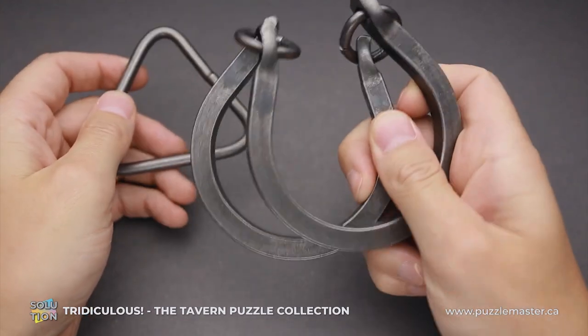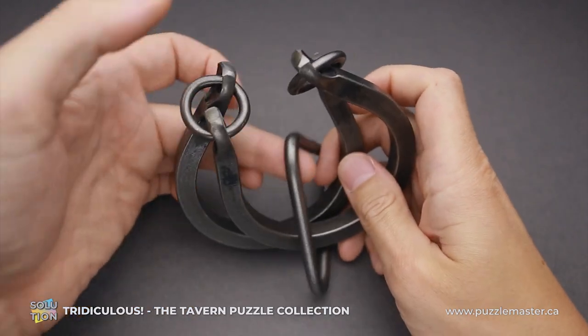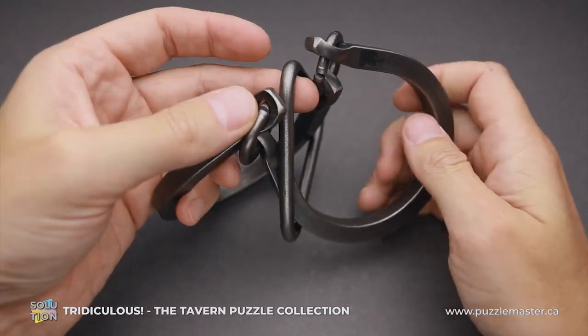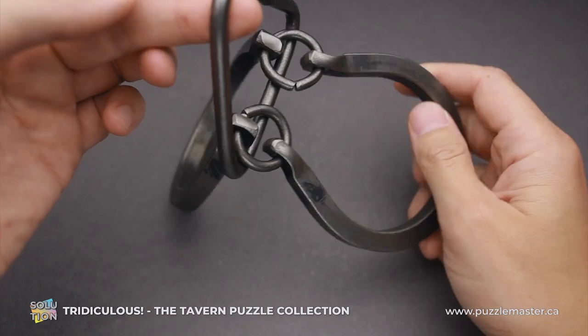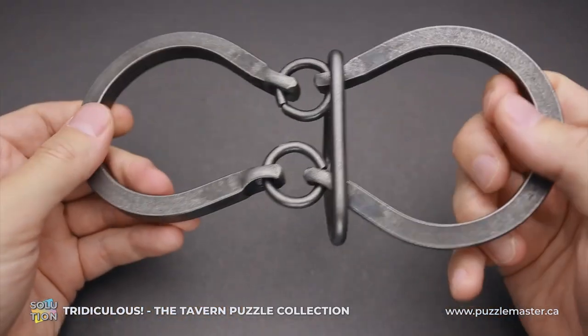To put it back, just put two horseshoe parts like this, put the triangle inside, and then move it up using one of the corners and it goes up very easily. And you can put everything back together.